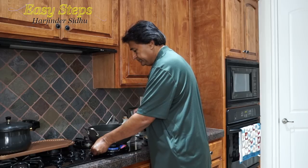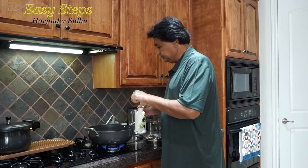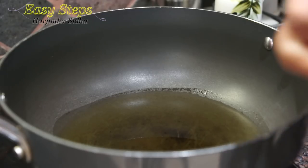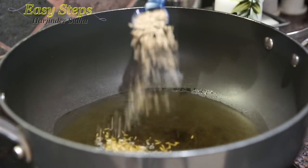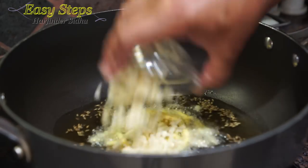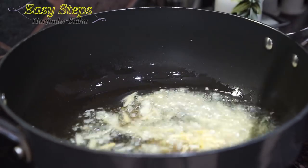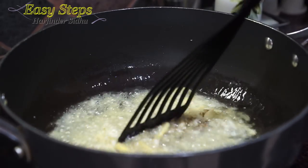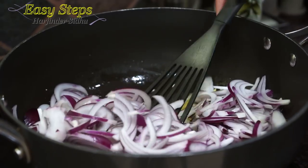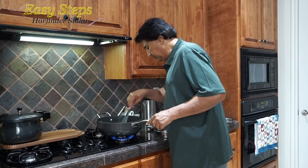I'm going to start the gas and bring some olive oil. Then I'm going to add one teaspoon of cumin seed, then bring in the ginger and garlic. We're going to cook them for about 20 to 30 seconds — this is perfect. Now I'm going to bring in the onion and mix it well. We are going to cook our onion really well until it gets transparent.